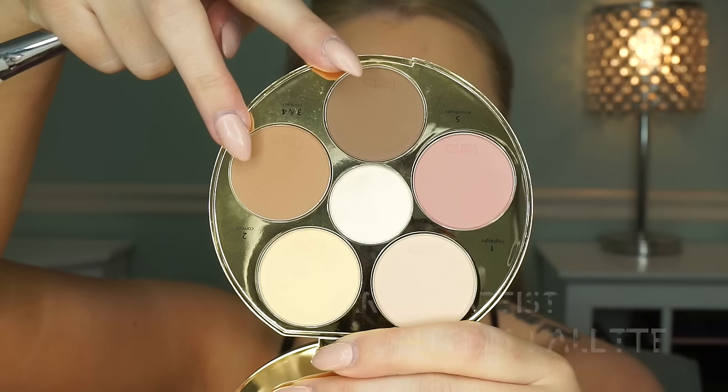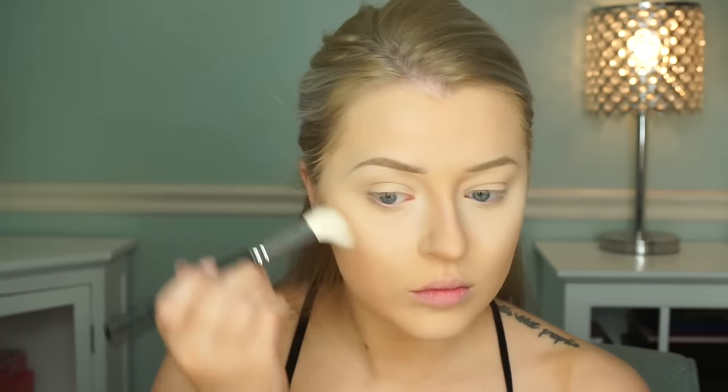Then we're going to go in with contour. I'm using a Royal and Langnickel brush and the Tarte Contour Palette, which I absolutely love. We're just going to contour the hollows of our cheeks and then I'm going to do a little bit of bronzing on my forehead with the contour palette — so it could be bronzing or contouring. That's really it! I hope you guys enjoyed. Now I'm going to talk about all my products, so if you're interested, please keep watching.